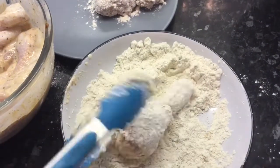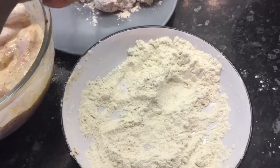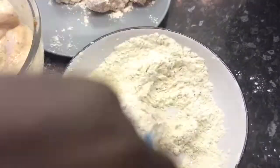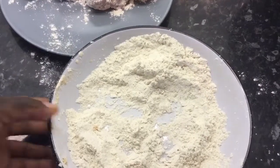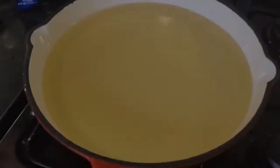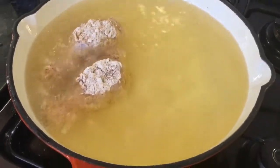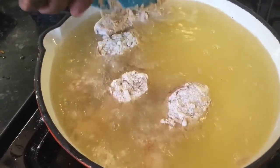While I am doing this, my oil is also on the fire. Make sure your oil is always hot before you fry your food — if not, whatever you are frying will get soaked and it will not taste nice. My oil is now hot, so I'll put the chicken in the oil.